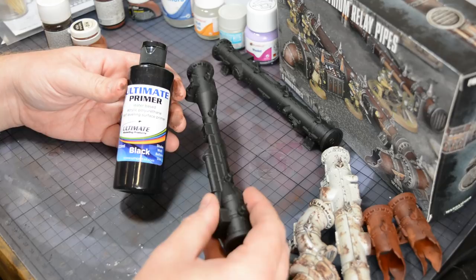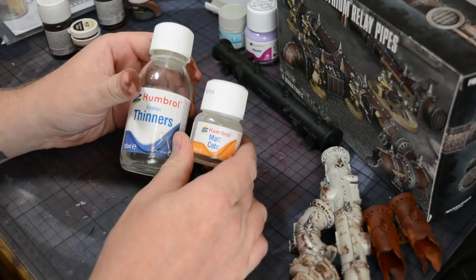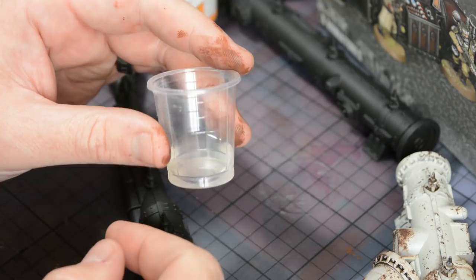The models have already been coated with a good layer of ultimate black primer. Over the top of this I'm going to be using Humbrol's matte coat diluted with Humbrol enamel thinners to anchor in place a good layer of weathering powders.